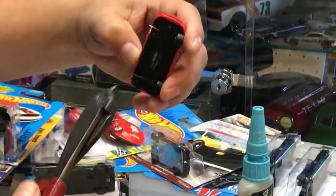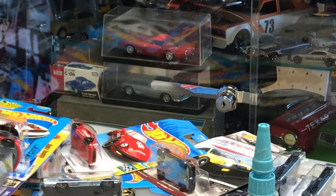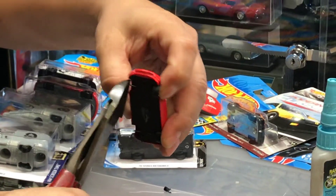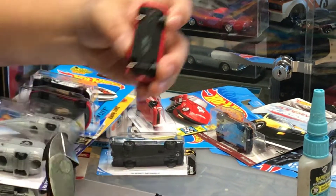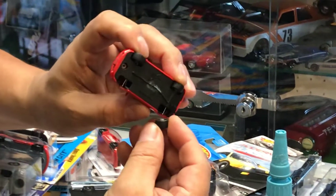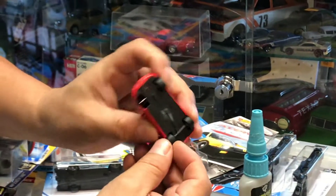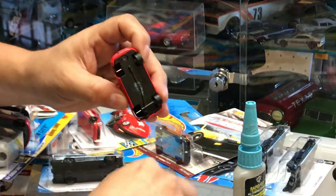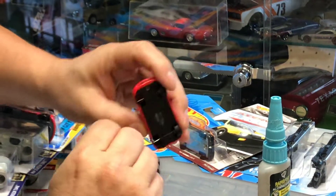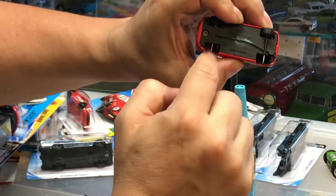With the pliers, cut it towards me on the front wheel. Then you measure again, put the wheel on just to see how much to trim. Yeah, that's perfect — so now I have the perfect length on the axle.